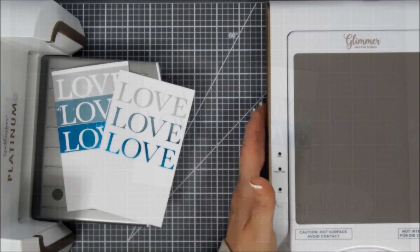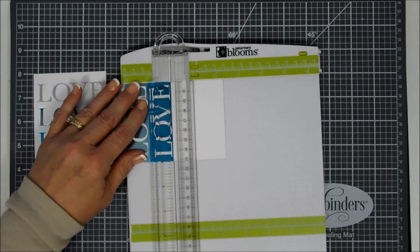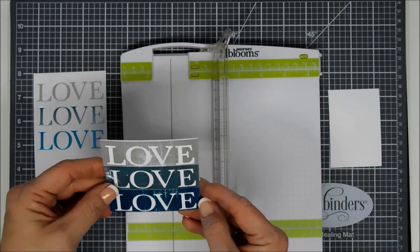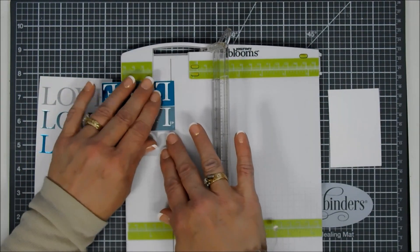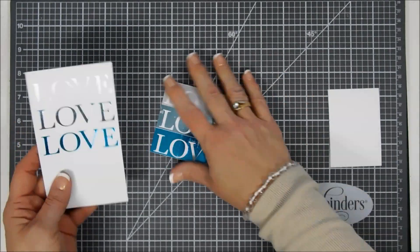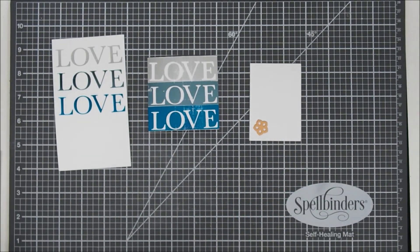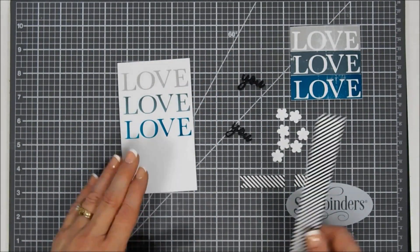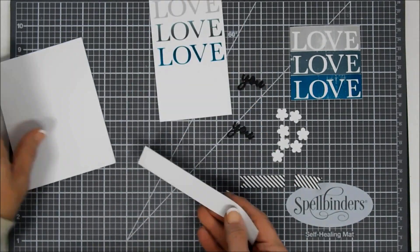I move the glimmer machine aside to clean up my desk. I take my negative 'love' piece and trim off the excess on top, bottom, left, and right just to make sure it's evenly spaced. Then I have another piece of white cardstock and I'm using a small flower die — from the card kit of the month for March, the smallest flower in that cactus die set. I cut out seven flowers. I also bring in some black-and-white stripe paper, cut out a three-quarter-inch strip, and attach it to an A2-size card base, trimming off any overhang.